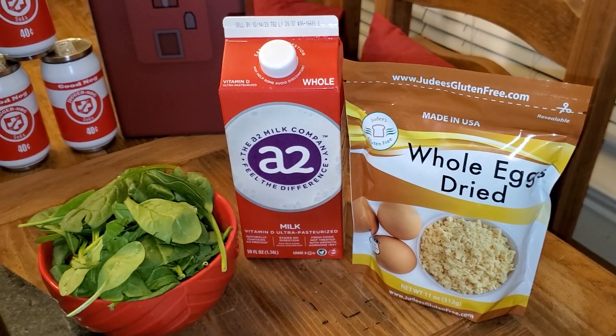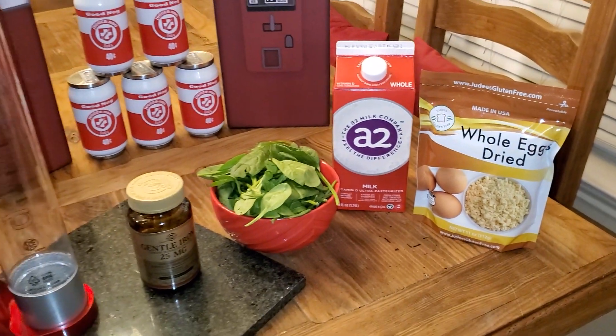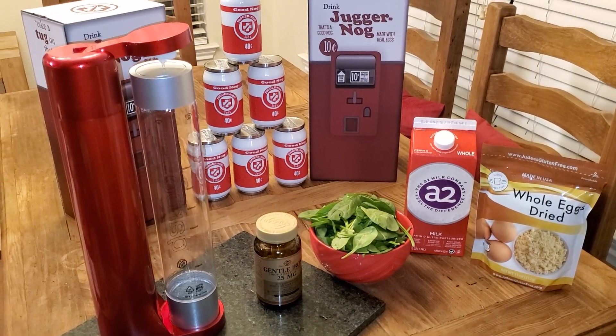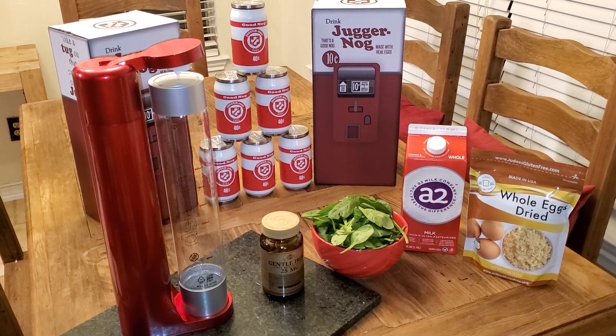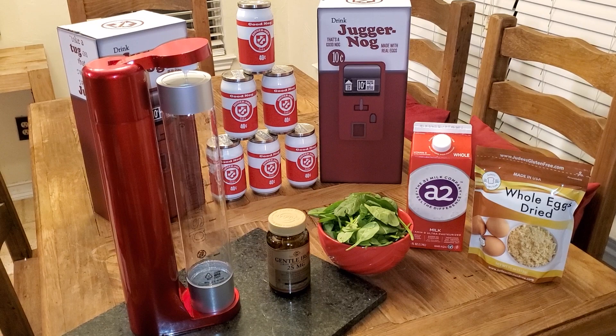When I did the Deadshot Daiquiri video, it had a bunch of crazy ingredients that made it look like it might not taste very well, but it actually tasted great. My prediction for JuggerNog is that it'll have a mild flavor and might actually be pretty good, but we'll see.